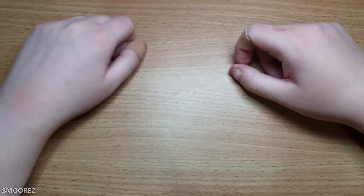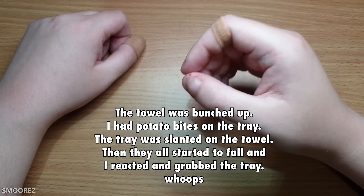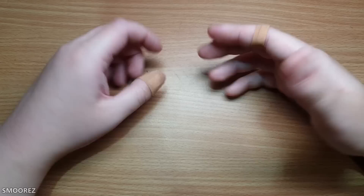Before we begin — this burn on my hand is still happening. It occurred when I was pulling a hot tray out of the oven, the tray started falling off the bench, and I grabbed it and burnt myself. I've covered it up with half a bandaid so it doesn't look too bad, so just ignore that.